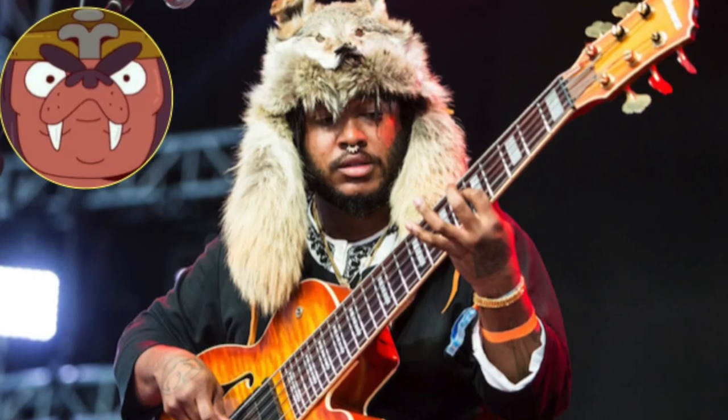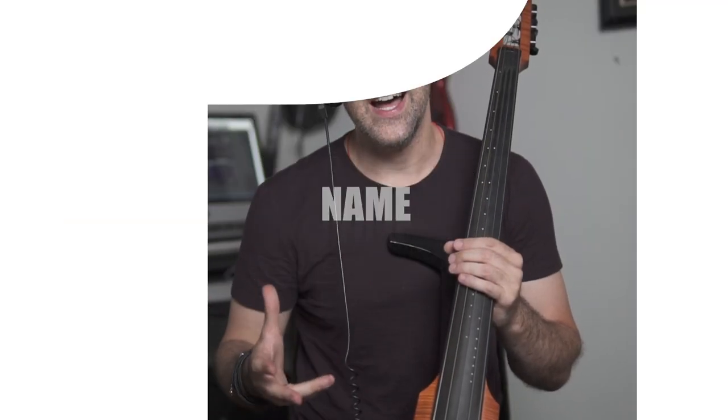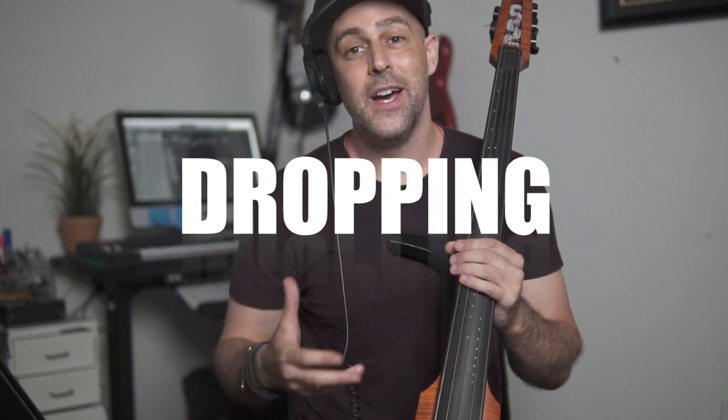I got to play with Thundercat for the first time when I was about 21 at Catalina Bar and Grill, which is a famous jazz club here in Los Angeles. A couple of you guys sent me this video about a year ago from his Tiny Desk concert, which I absolutely love, especially because it features two of my very good musical friends here in LA: keyboard player Dennis Hamm, who is Thundercat's regular keyboard player and also plays keyboard in the Jacobs and Kelly trio from time to time, and the amazing Miguel Atwood Ferguson, who is playing five-string violin with Thundercat but who played viola in my string quartet Supernova, which was a big part of my performing and recording all throughout my 20s.